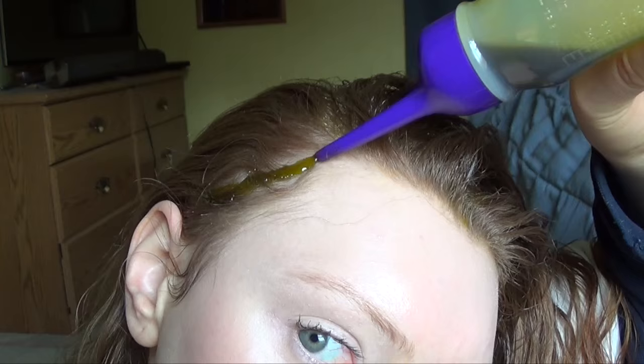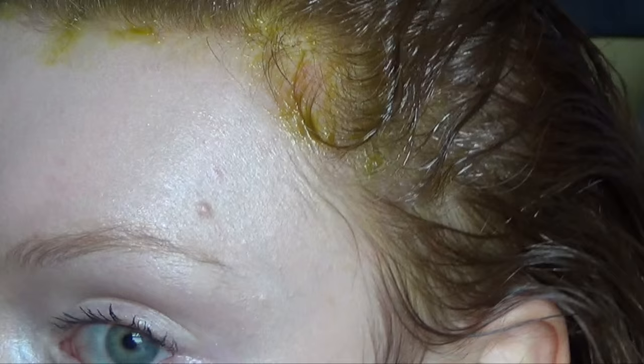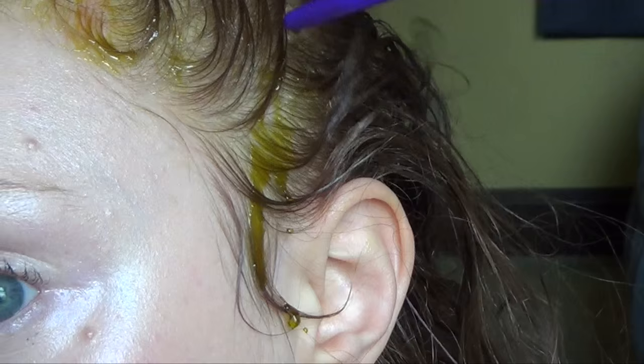The henna encourages hair growth while the mustard oil nourishes and moisturizes the scalp and hair follicles. Since I began using my homemade henna infused oil, my hairline is full of baby hair starting to grow in. The henna also cools my scalp and helps with the occasional headache — the cooling effect is soothing and therapeutic.